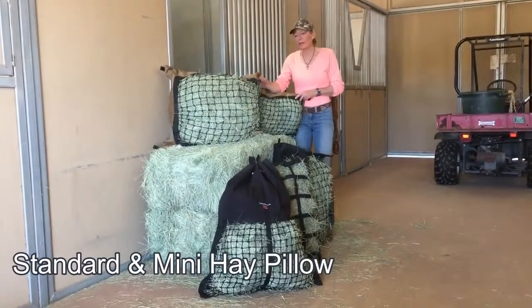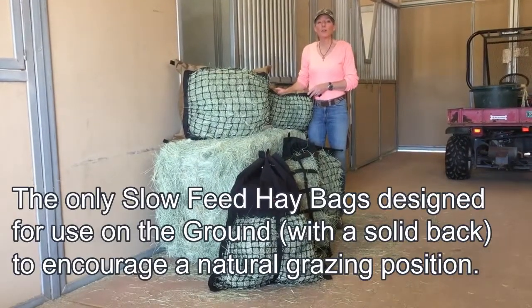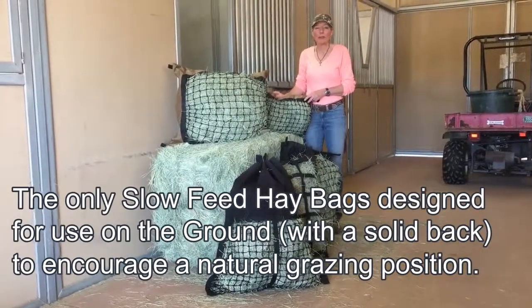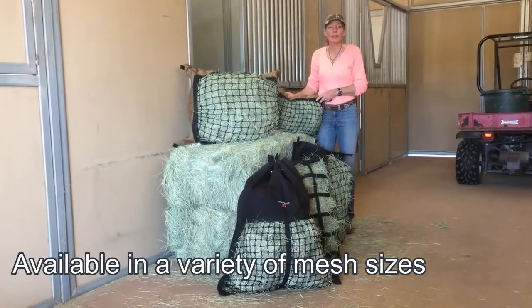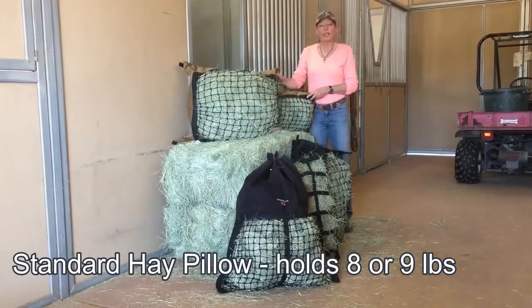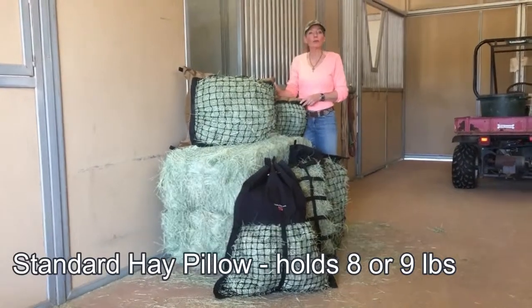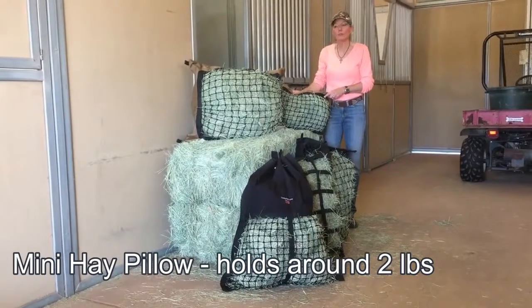We're going to start with the standard and mini hay pillow, which are the only slow feed hay bags designed for use on the ground with a solid back to encourage a natural grazing position. They're available in a variety of mesh sizes depending on your herd's needs. Our standard hay pillow has a capacity of around eight or nine pounds and the mini hay pillow has a capacity of around two pounds.